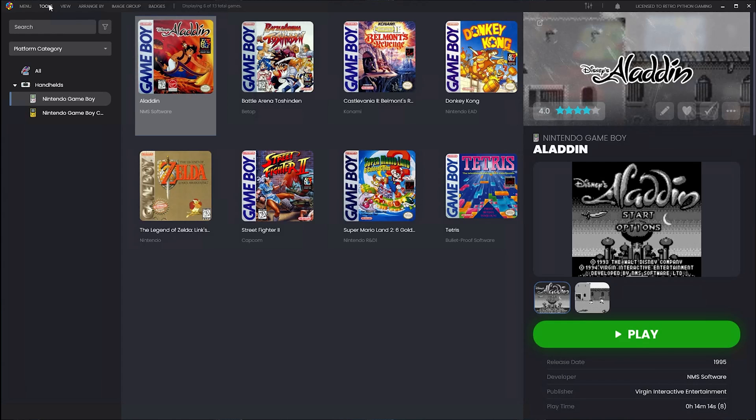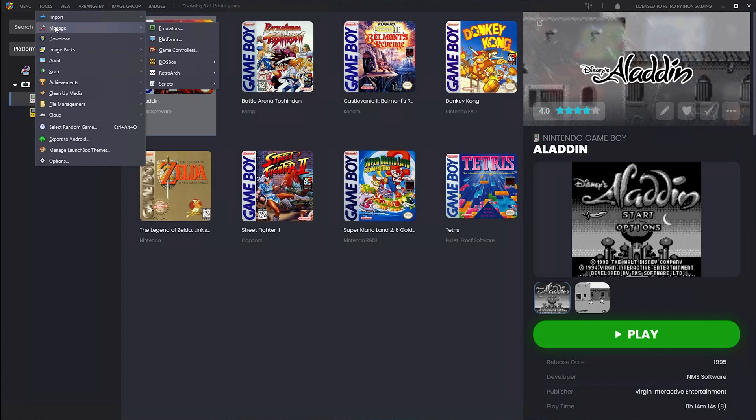Here's what we're going to do: we'll create a secondary emulator, load bsnes to launch the Super Game Boy or Super Game Boy 2 ROM file, and then inject the Game Boy or Game Boy Color ROM into that ROM file. It sounds a little confusing but it's a lot easier than it sounds. To get started, go up to Tools, then Manage Emulators.